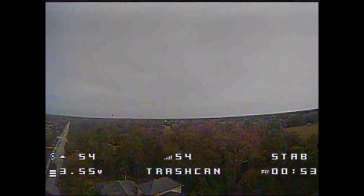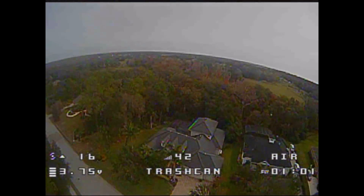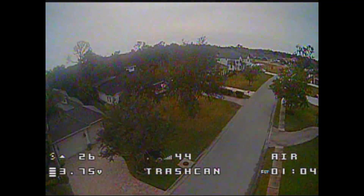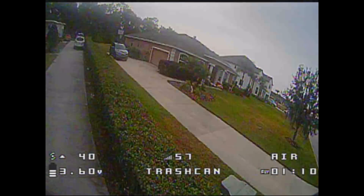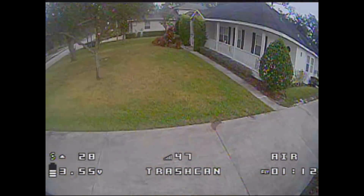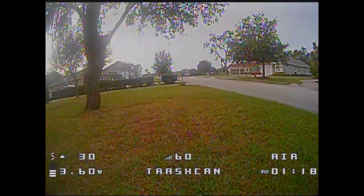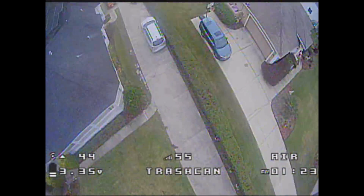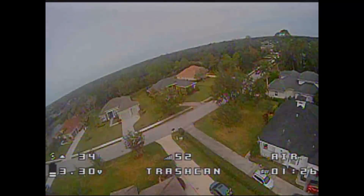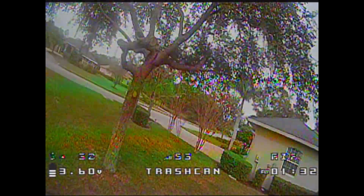We're going to switch into air mode here and continue the rest of our flying. It does come with a tune that looks like somebody physically did tune it — it's very Mockingbird-looking to me, with high numbers you'd usually see in Project Mockingbird. I ended up going in and taking a bunch of the yaw out because they had the yaw extremely high and I don't use yaw that much. Everything else was pretty much set besides changing your modes on your switches on your radio.